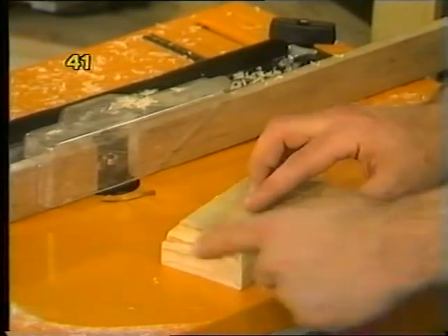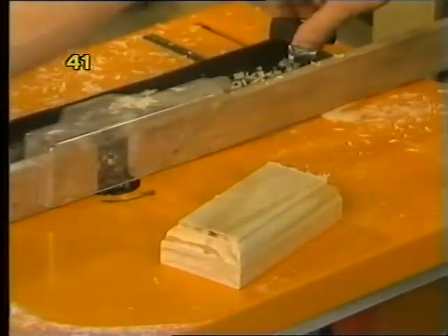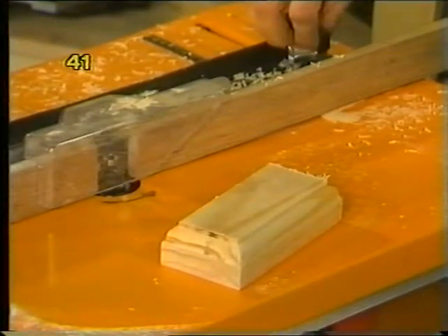You'll find the cross-grain work might not be right on the first pass, but when you get it closer to the pilot, you'll be just fine.